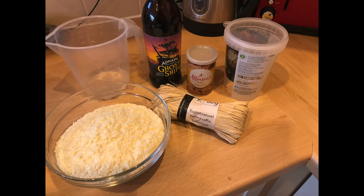You need to gather all the ingredients: 500 millilitres of beer, 200 grams of dry mashed potato powder, 100 millilitres of white vinegar, and one teaspoon of yeast powder.